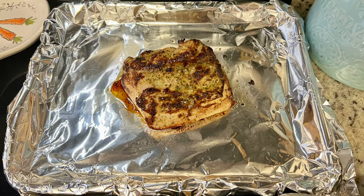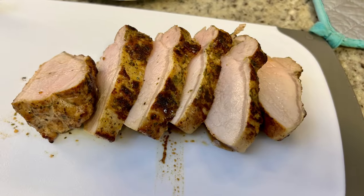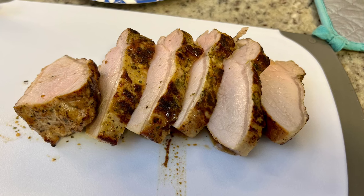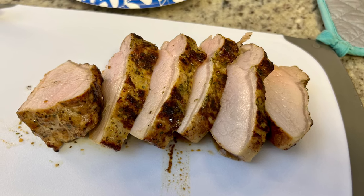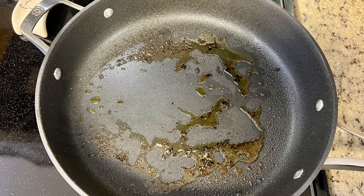I baked the pork at the same temperature as the veggie casserole. How long it takes depends on the thickness of the roast, but you want to cook it to at least 145 degrees internal temperature. I like to cover it with aluminum foil and let it rest for 10 minutes before slicing.